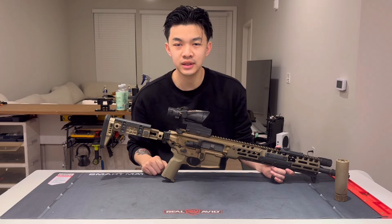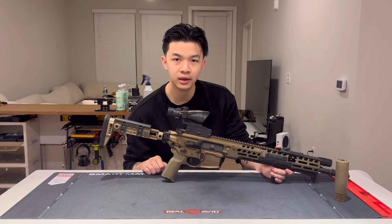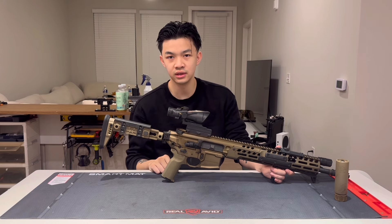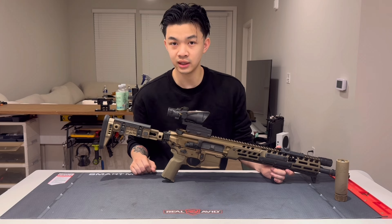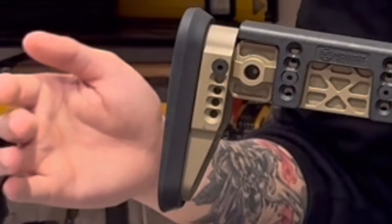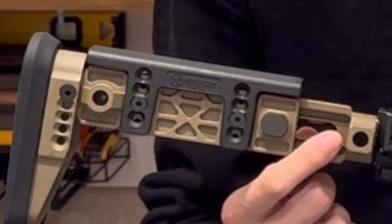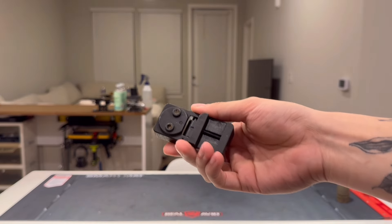The first part I'm going to talk about is the Midwest Industries AK Alpha stock. You guys may be wondering why the hell I got an AK stock for an AR-looking weapon. That's because of two big reasons: cheek adjustability and it is a six-position stock. The Sig MCX Spear LTs come with fixed stocks, and the collapsible ones still don't have an adjustable cheek weld.